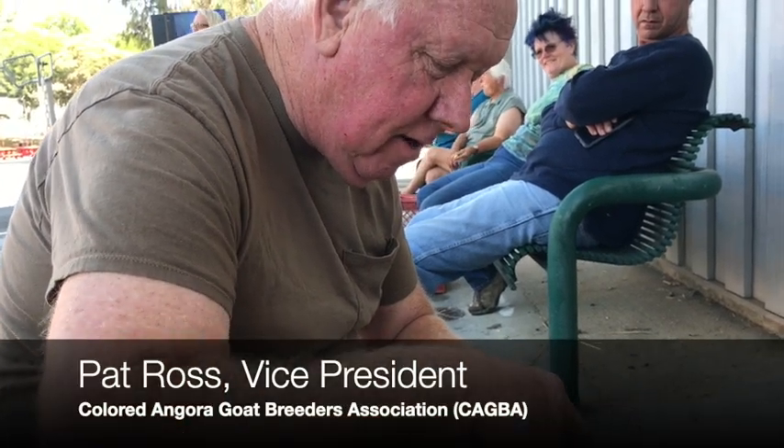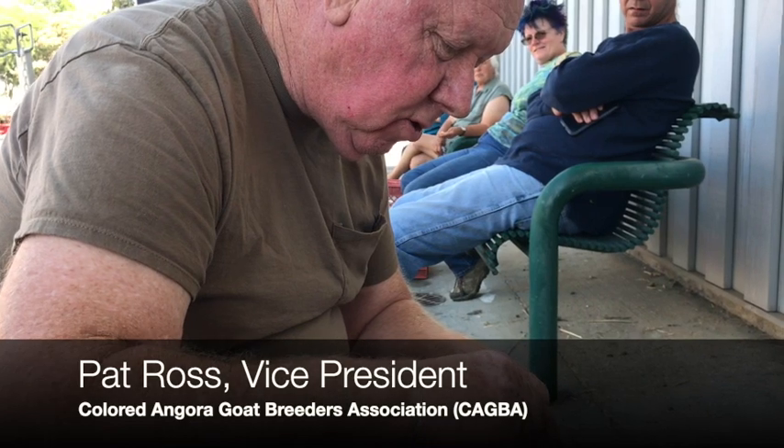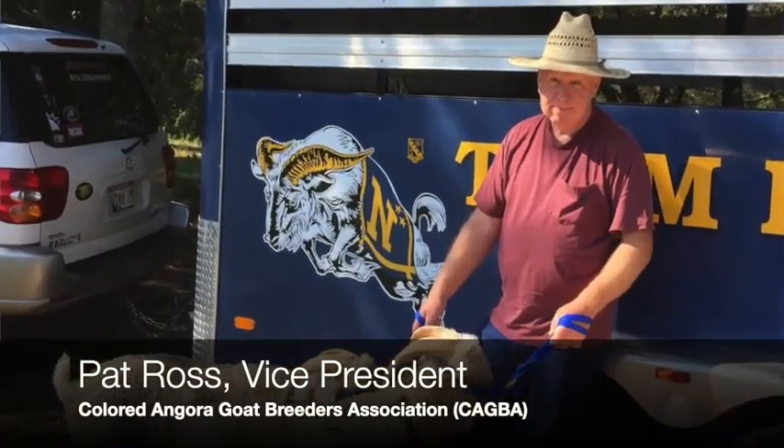My name is Pat and I'm from Harper, Texas. I've been shearing goats for probably over 20 years.